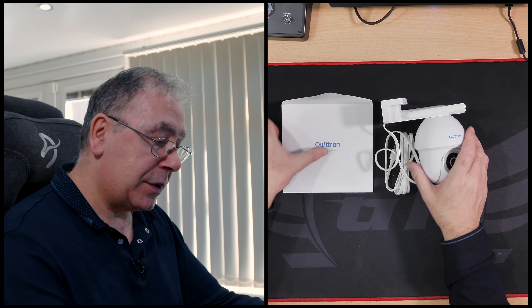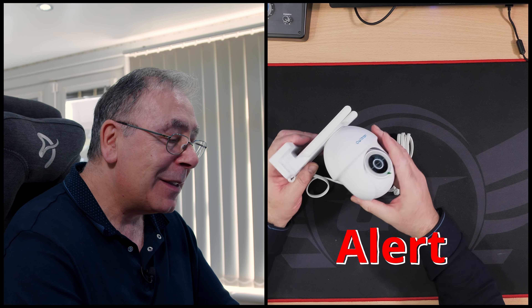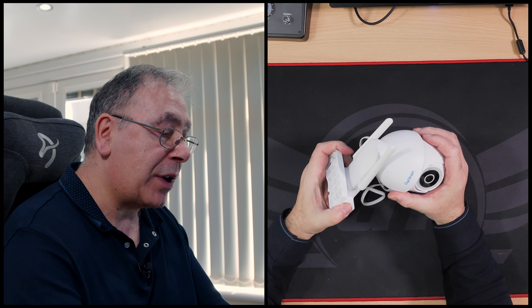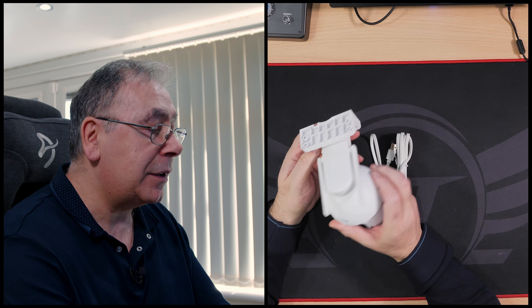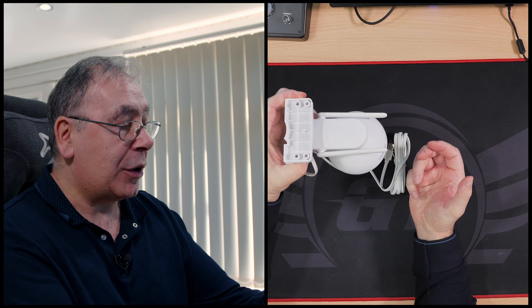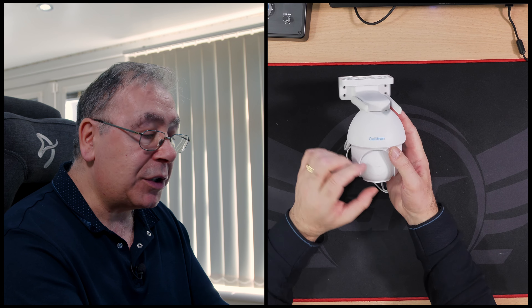Now onto the device itself. We have the lens and the mounting bracket - it doesn't come apart, so you screw it in depending on how you want it. You can have it on a wall or place it on a ceiling. The memory card slot is at the top, which is a little bit different, along with a reset button - that's why you need the pin.